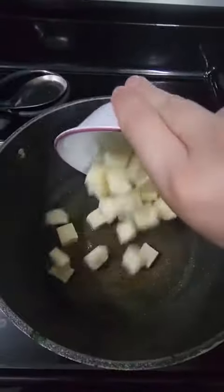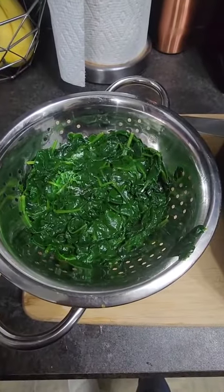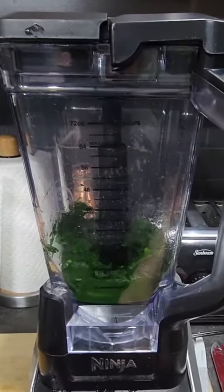Add some oil to a pan and fry up your paneer, mixing occasionally. Remove the spinach from the ice bath and add to a blender for about 30 seconds.